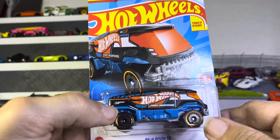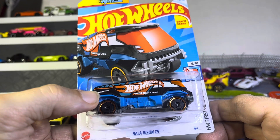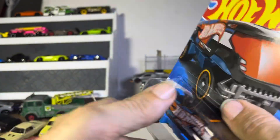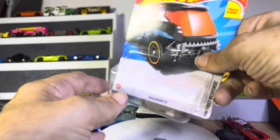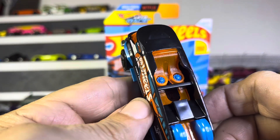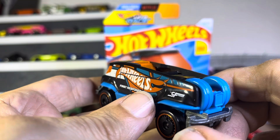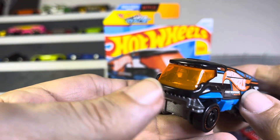So now we have a blue Bison, a Baja Bison T5 First Response. I think it's just a color change — I don't see anything else going on. But the tires are blue and all the other parts are too, and that's kind of funky and I like it. I still don't know what those things are, but you've got a pair of tires or something right there. And it is a good looking truck, I'm going to say that.